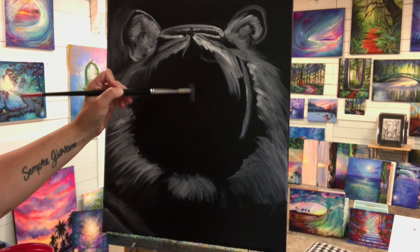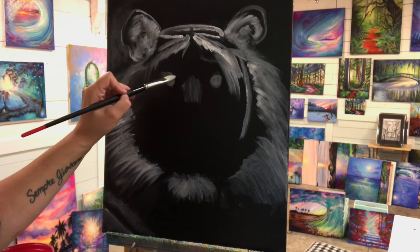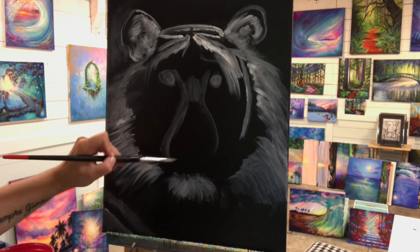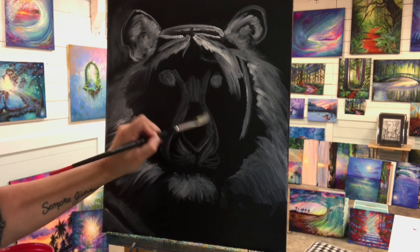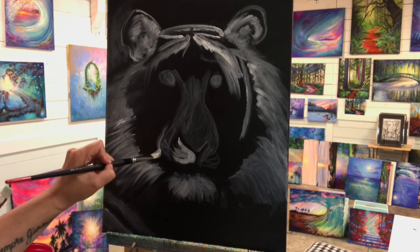I'm going to block in where his eyes are going to go right now and start working on the bridge of his nose. If you have any trouble and get intimidated by facial features, my tip is to just break things down into shapes. So instead of looking at it as a nose, in the photo I was using it looked like an hourglass. The eyes are a circle, the ears are a triangle — whatever it looks like to you. That will really make it easier and changes the way you approach things.